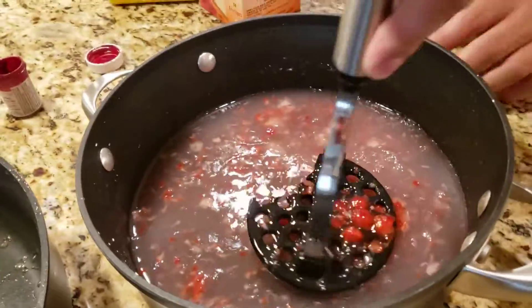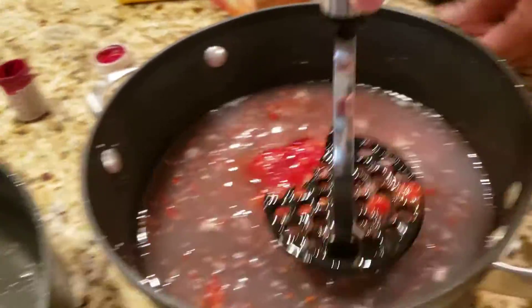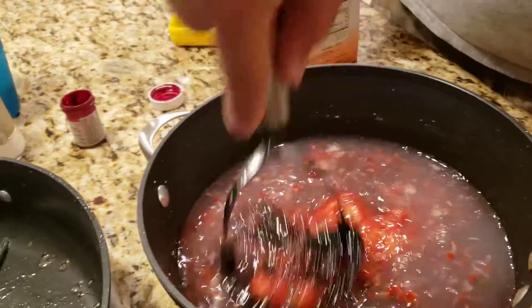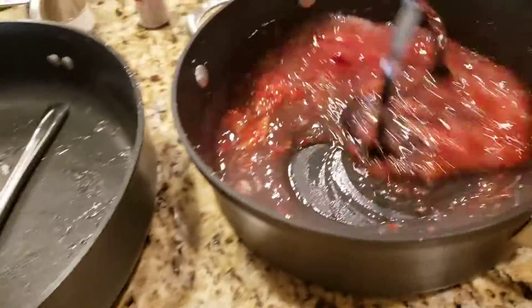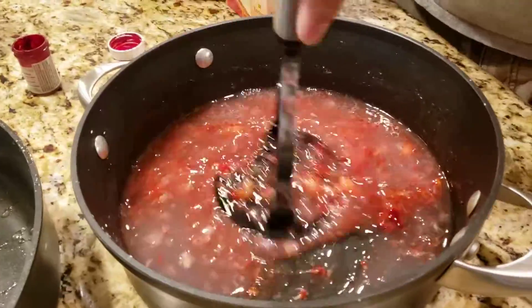And I do 1 packet of gelatin — Nox gelatin, just like this. When you get that all mixed up, you're gonna end up with a nice red strawberry glaze.